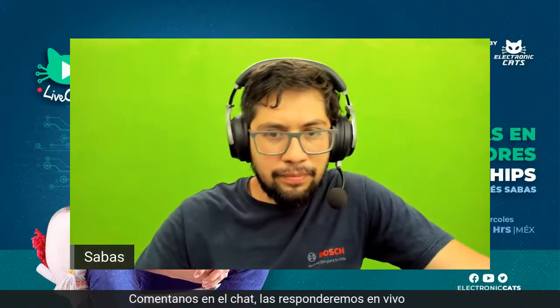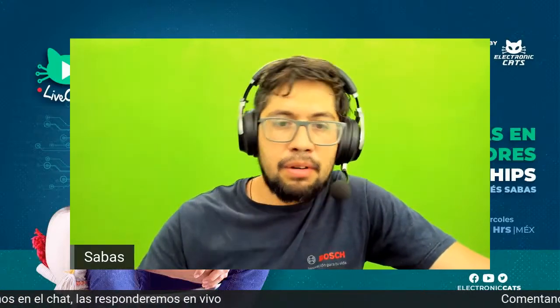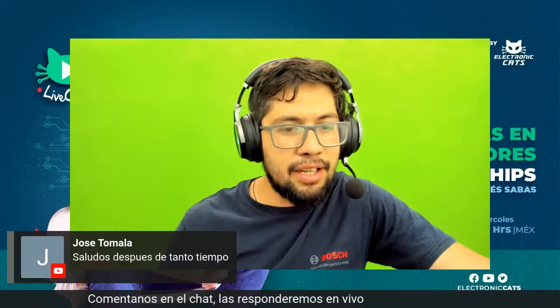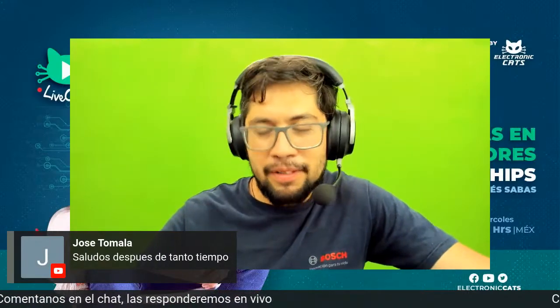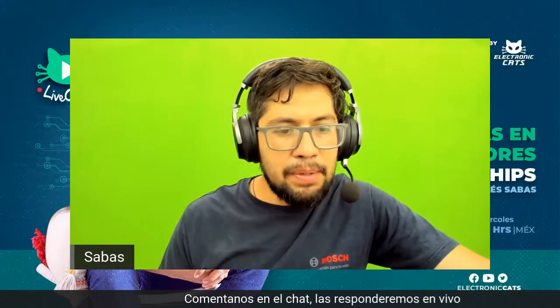También, parte de este nuevo retorno del Livecast es que van a ser un poco más cortos, no van a ser tan largos de una hora, para que sean más fáciles de ver después. Saludos a Gustavo, saludos a José Tomala, qué bueno verlos por acá nuevamente. Déjenos sus comentarios si quieren seguirnos viendo y qué es lo que quieren ver.